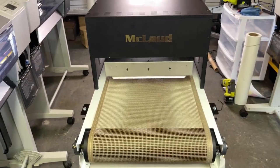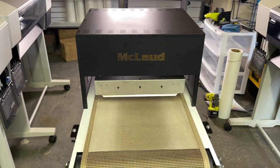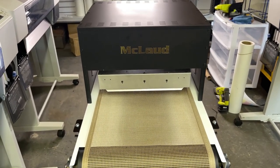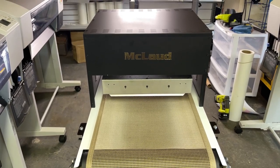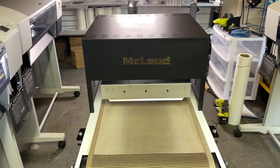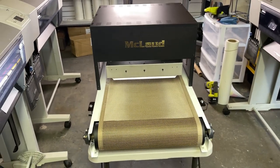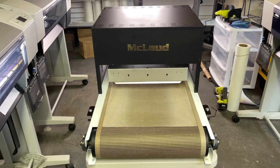This unit is sold right now at an entry price of two thousand dollars plus shipping. The shipping is about two hundred dollars, so this will be about $2,200 including shipping. The unit itself is two thousand dollars at McLeod.